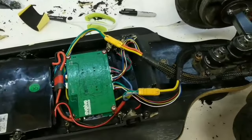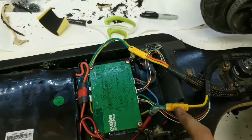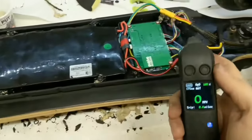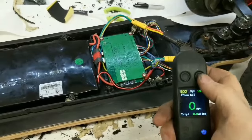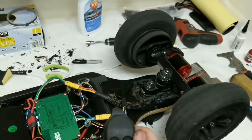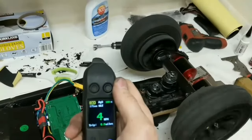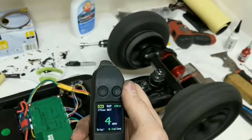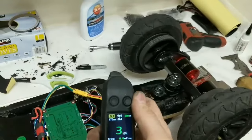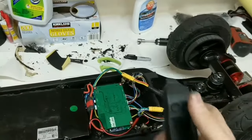An important tip: don't forget to label your motors and connectors — I have motor number one, motor number two, and the corresponding controllers labeled. It looks like we've got a connection. First test: both motors spin in the same direction, everything looks good, nice and quiet, and it brakes perfectly. The new motors are awesome — time to seal everything up.